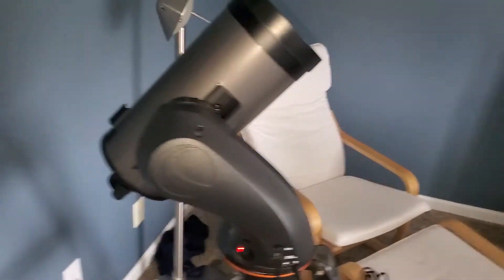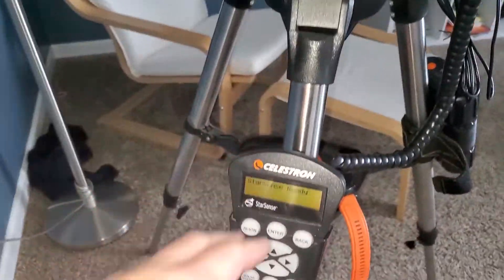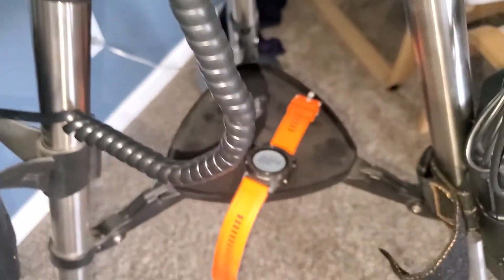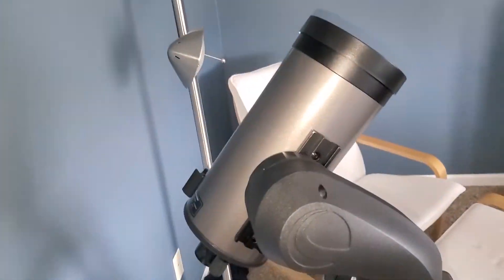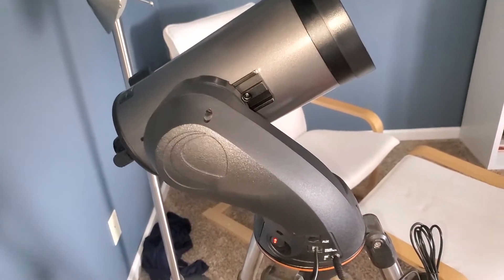Alright guys, I've got the scope plugged in. I did a fake alignment — what I mean by that is I initialized it so now it's tracking the sky. Battery is fully charged and we're starting the timer now. I'll try to run the motors every so often to simulate a slew, and we'll basically see how long the battery lasts.